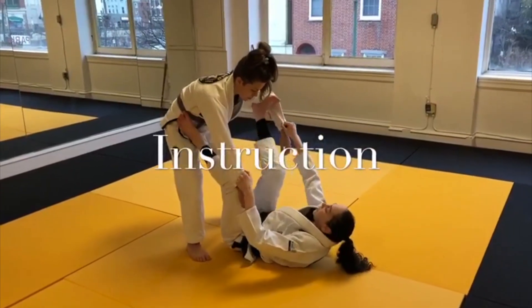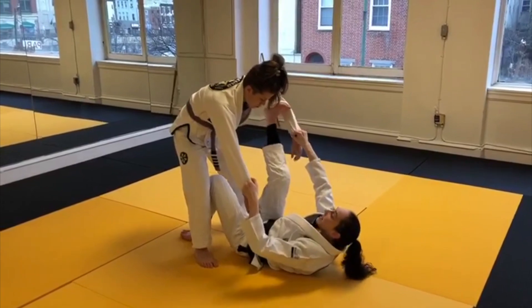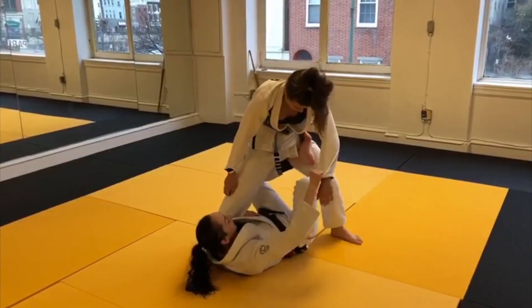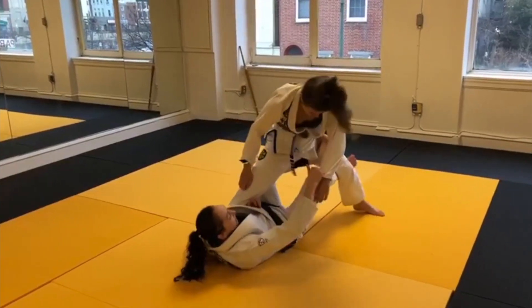I'm putting my right foot in her bicep, keeping my knee bent for now. Other foot comes to the ground so I can push it off. I'm going to straighten my leg as I guide it to that front corner, which gives me space to kind of rotate underneath. Legs in the extra guard position. I have her ankle so trapped in my armpit. I'm going to lift up and extend her step.